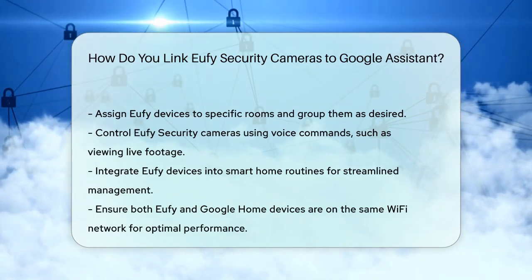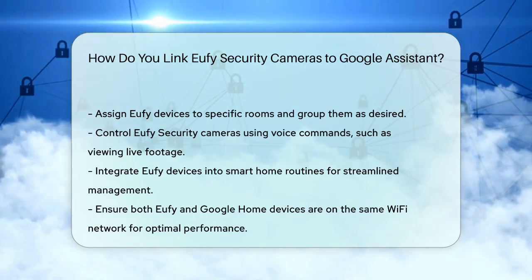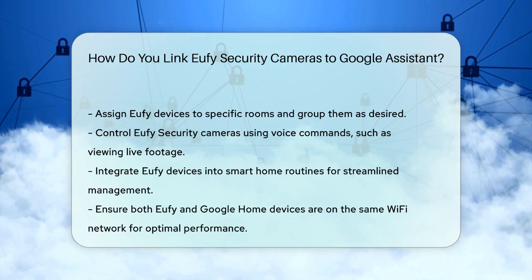By following these steps, you can enjoy the convenience of controlling your Eufy security cameras with just your voice. Thanks for tuning into our video. Please like and subscribe and leave a comment below. See you in the next video!